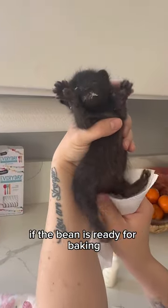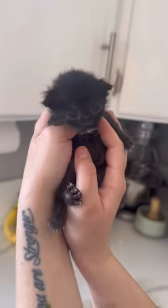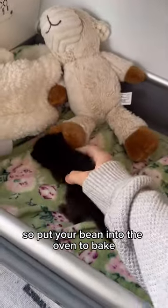Friendly beans may do a little dance. If the bean is ready for baking, you will hear a little crackling — purr, not pneumonia. This bean is a go-getter and she wants to bake now, so put your bean into the oven to bake.